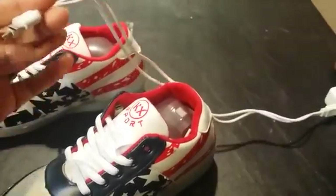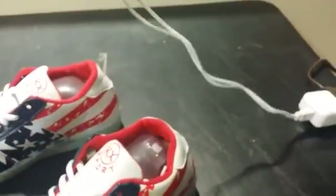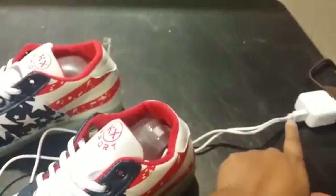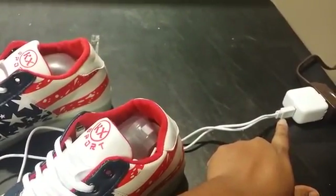This one USB charger has two ports. You will have two ports on there — that's the end of your USB charger — and you can plug it into any USB connector to charge.